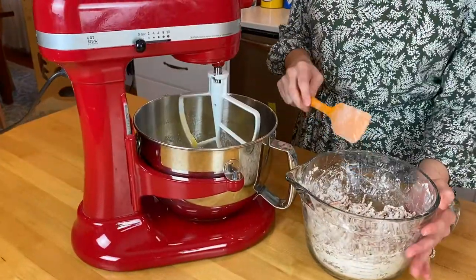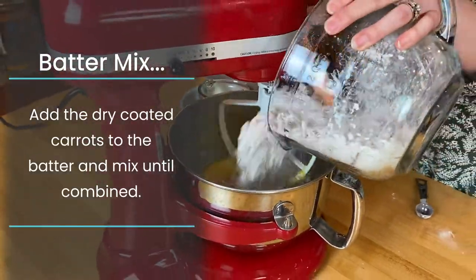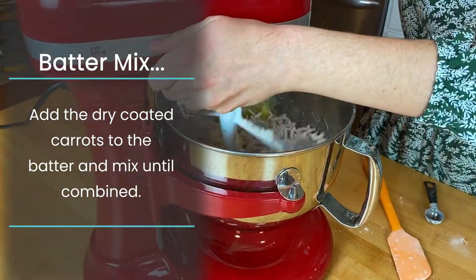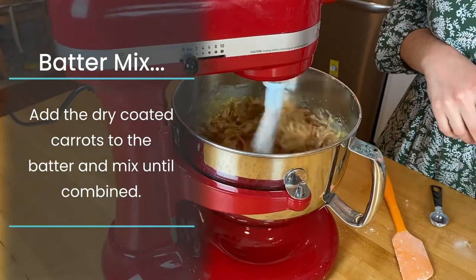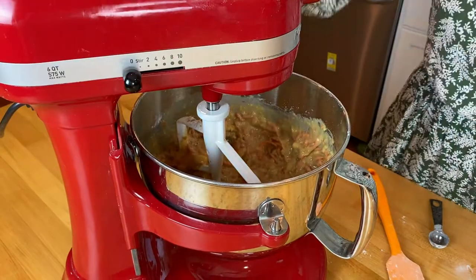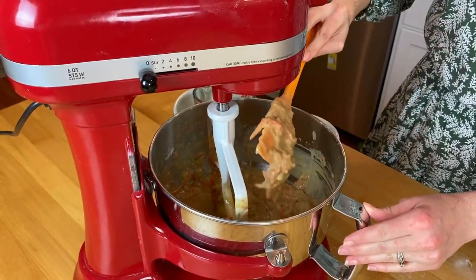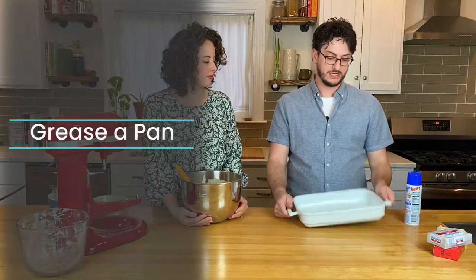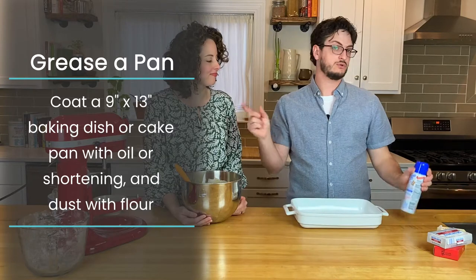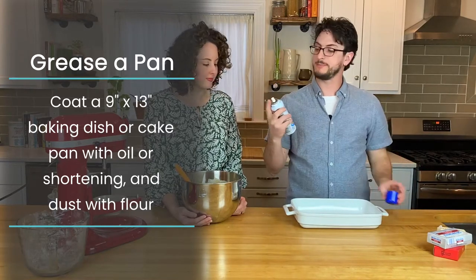Our last step is to add the carrot mixture to the wet ingredients in the mixer. Mix that together until just combined. Give it a scrape and we are done. Next up we need to grease and flour a cake pan or baking dish. You can either do oil and then flour, or you can use one of these cooking sprays that has both — we're going to use Baker's Joy.